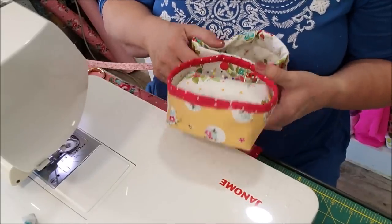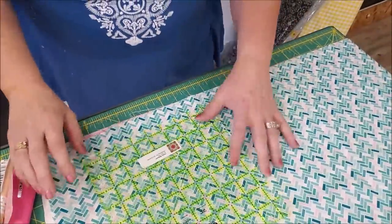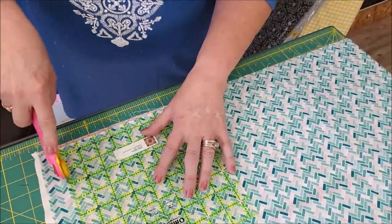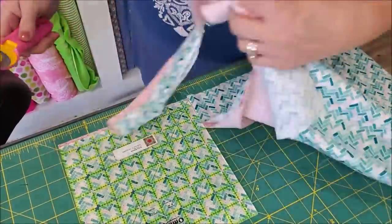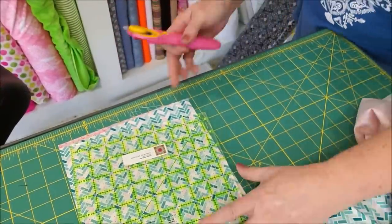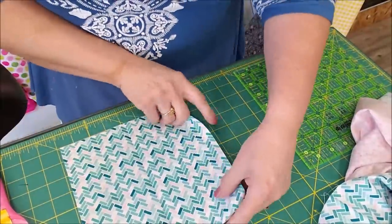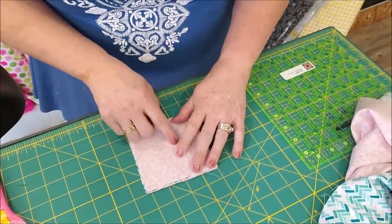We'll also make a bag for your thread — this hooks right on with a snap onto my mat so it doesn't fall off. I've knocked it off no less than ten times, so we had to have a way to connect it. The box is an eight and a half inch square. If you have a ruler that's eight and a half inches, that makes it really easy. Cut out that square — use one for your outside and one for your lining. We need to cut a two inch square off of the corners to make the box stand up.